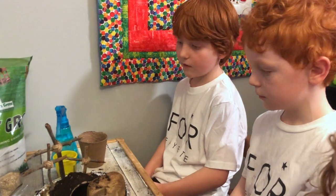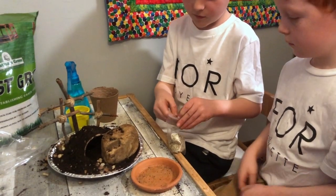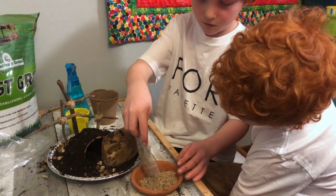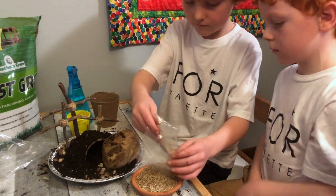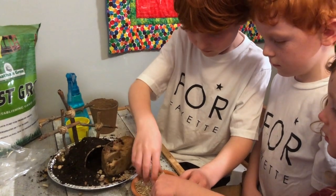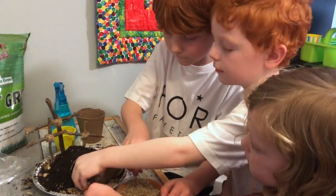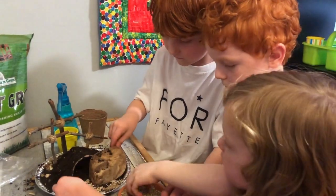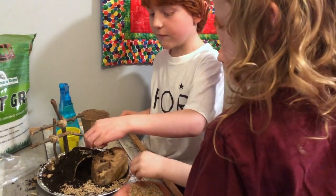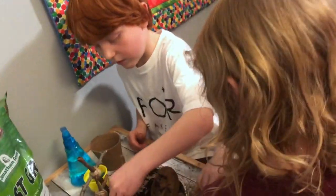After you set up your crosses, you're going to take your fast-growing seeds. Open up your bag and dump them into your plate or bowl. Then you're going to take little pinches and place them on top all around, and pretty much cover everything with seeds — we want seeds to grow everywhere.